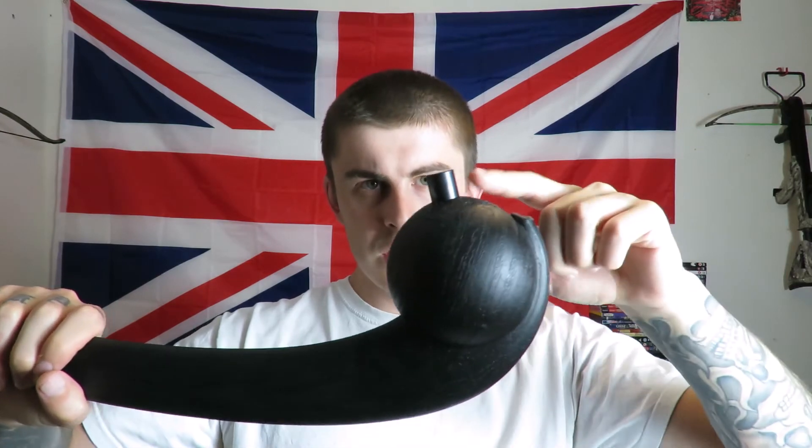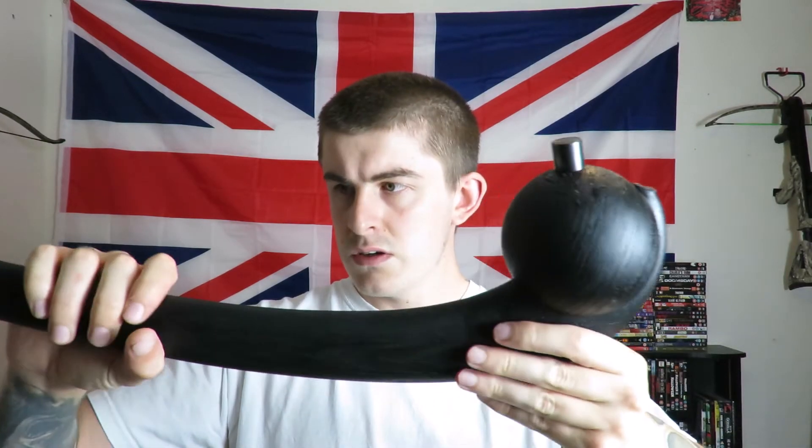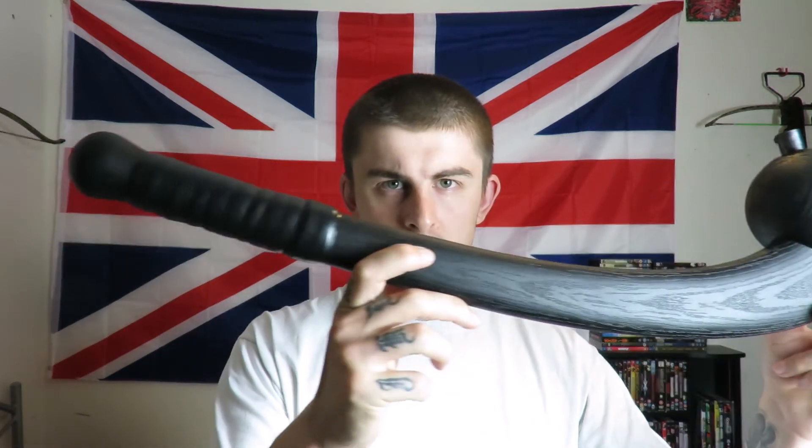If you wanted a less lethal weapon you can remove that spike. So there's a look at the War Club, and what I'll do now is show you the test part of the video so you can see how devastating that spike is.